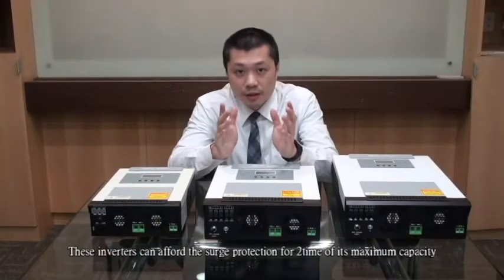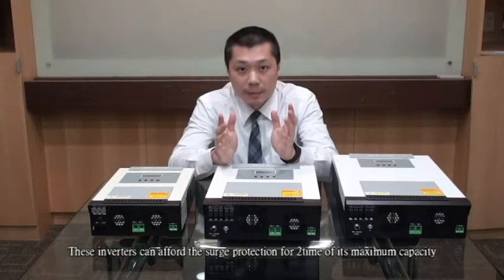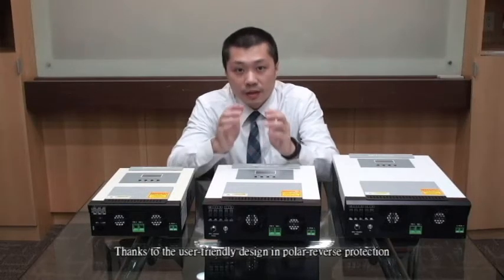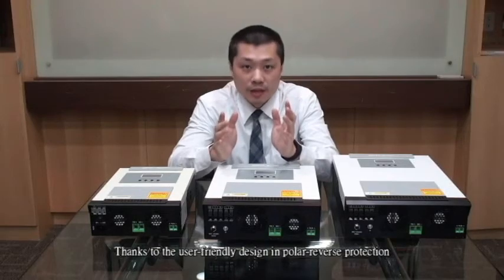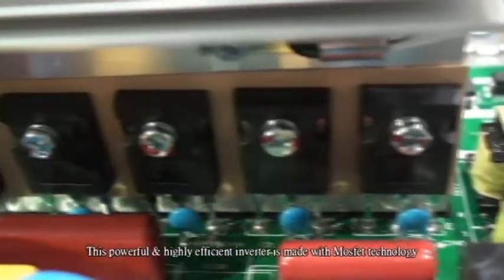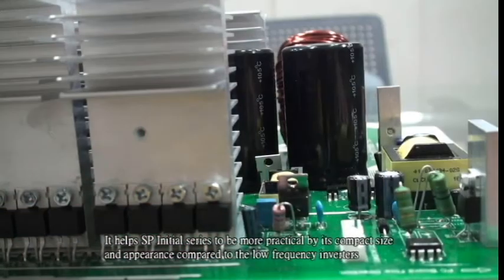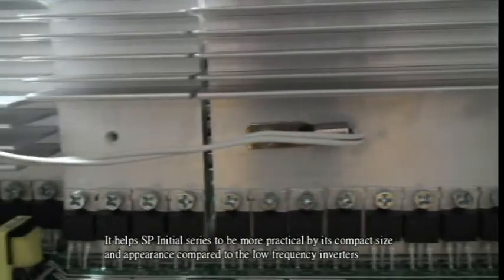These inverters can afford surge protection for 2 times their maximum capacity. We don't need to worry about wrong wiring during installation, thanks to the user-friendly design with important reverse polarity protection. This powerful and highly efficient inverter is made with MOSFET technology, helping the SP Initial Series to be more practical by its compact size and appearance compared to low-frequency inverters.